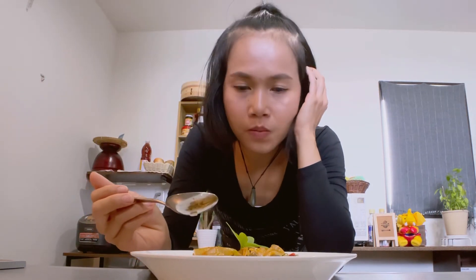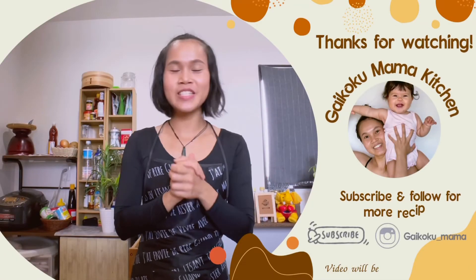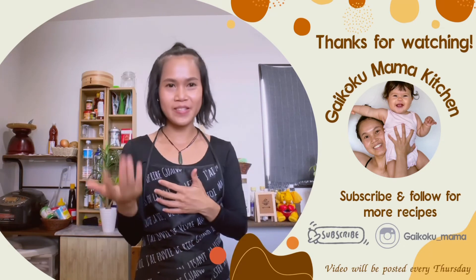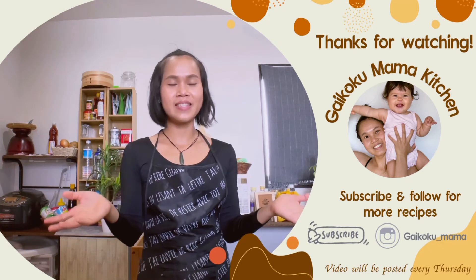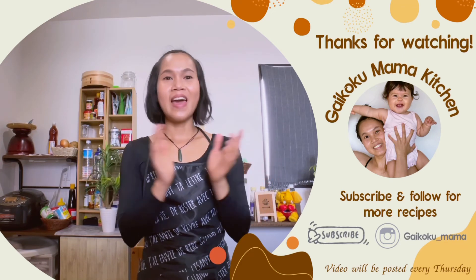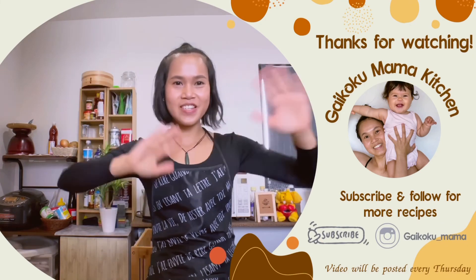Mmm, it's delicious! Very good. That's it for today. Thank you for watching my video. If you enjoy my cooking and want to see more recipes that I'm gonna share with you guys, you can support me by subscribing to my channel. Bye-bye, see you next time — delicious dish!